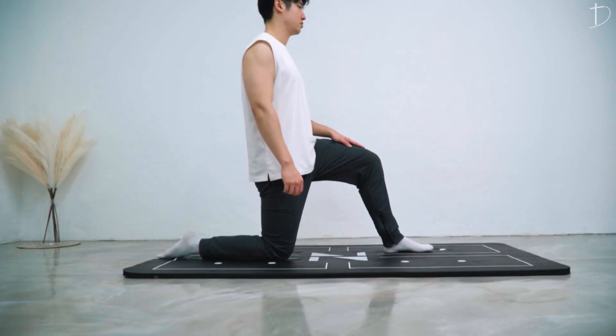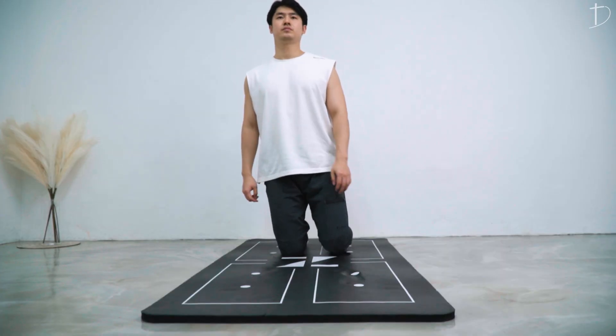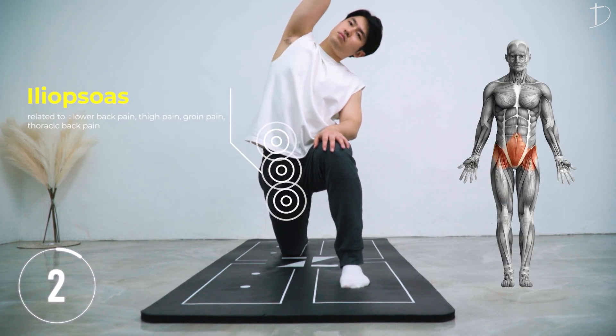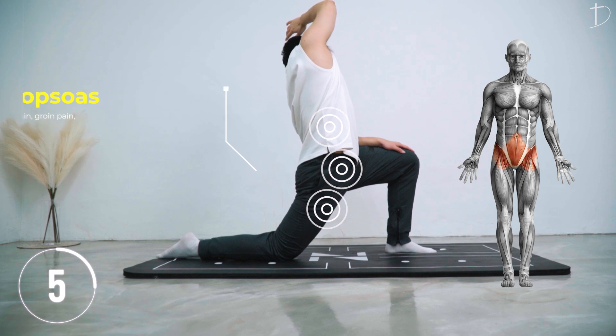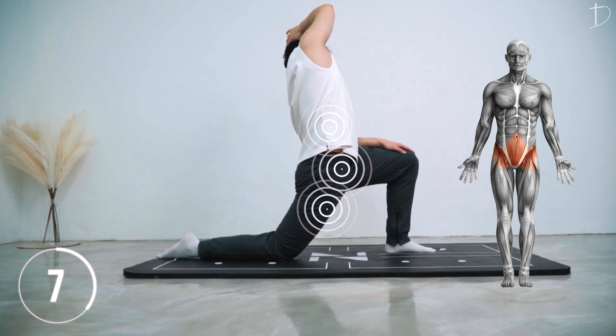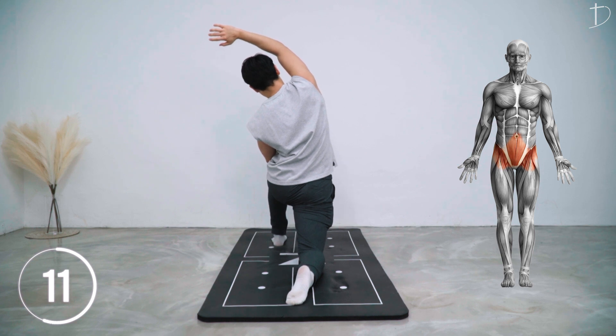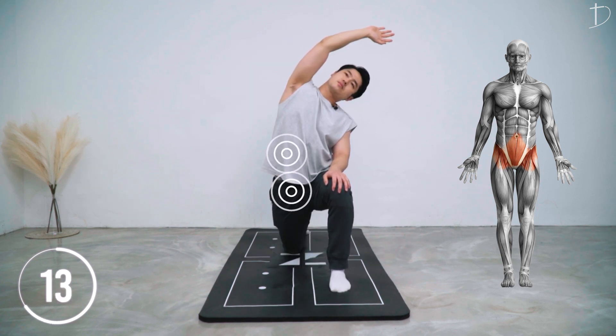Placing one leg in front and moving your hips forward, then lifting your hands upward and to the side, you will feel a nice stretch on the iliopsoas. When you slightly contract your hips, you will feel it even more on the iliopsoas on the front side of your pelvis.